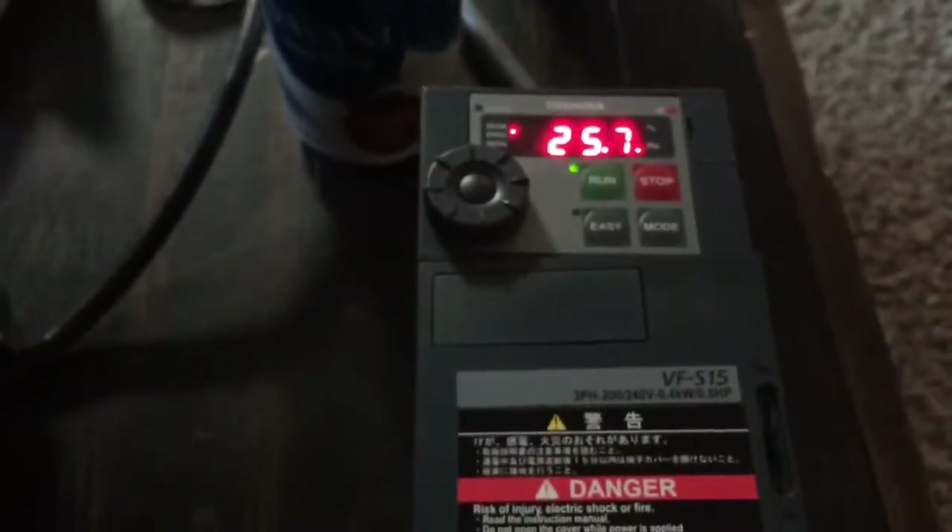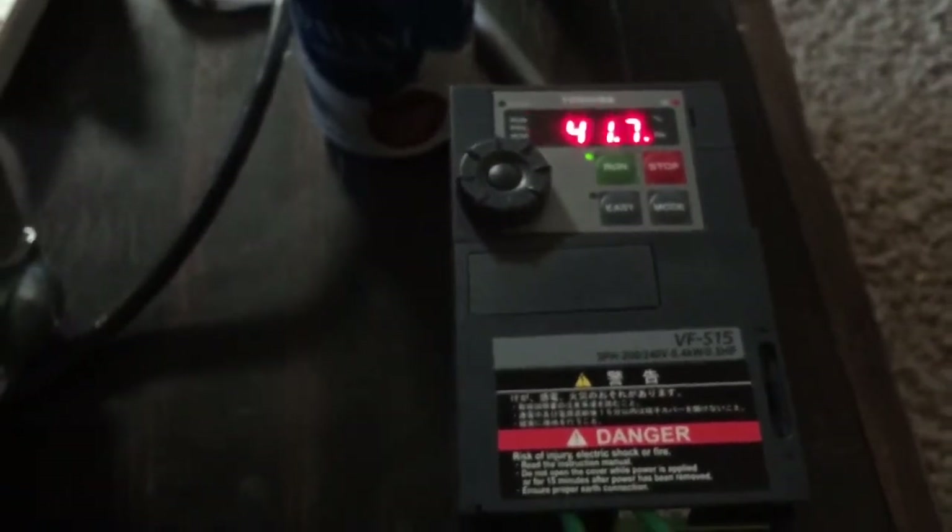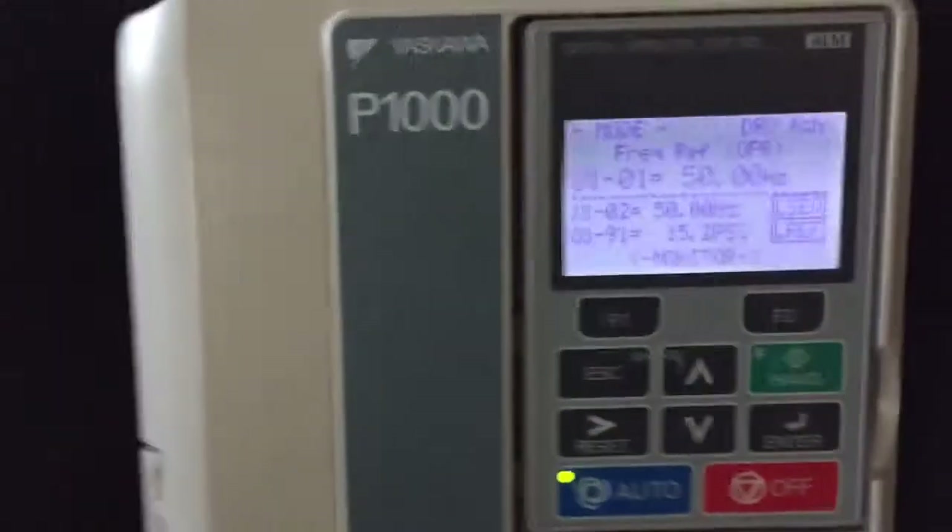The first thing we'll do is hit auto and go into pre-charge mode. All three drives will go up to 50 Hertz through the pre-charge mode for five minutes, or until pressure goes above 50 pounds.